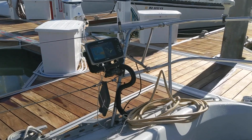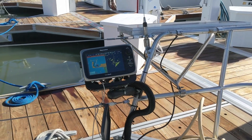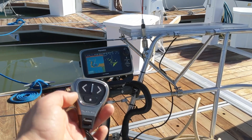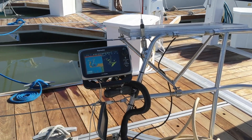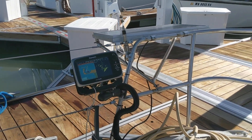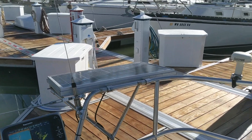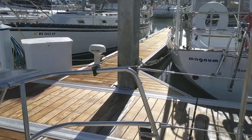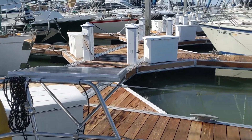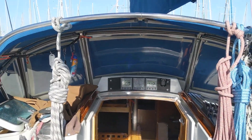Here we see the main chart plotter, which is connected to radar, AIS, and GPS. I can control it from this little remote here and also from my watch, but I haven't figured that out yet. Here we have the solar panels — I've got two of them on each side, but I'll probably add more on the dodger eventually. This is the dodger here.